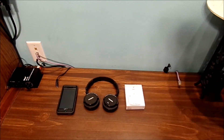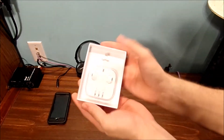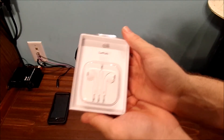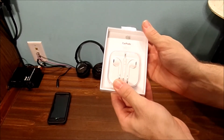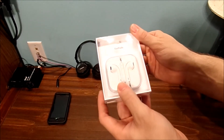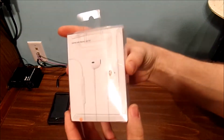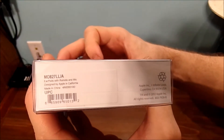Let's go ahead and get into the unboxing of the brand new Apple headphones for my iPhone 6s phone. And basically, I lost my original ones — I don't know what happened to them. But I really like the design of this box packaging, and it's kind of cool to show you all the details of the box.